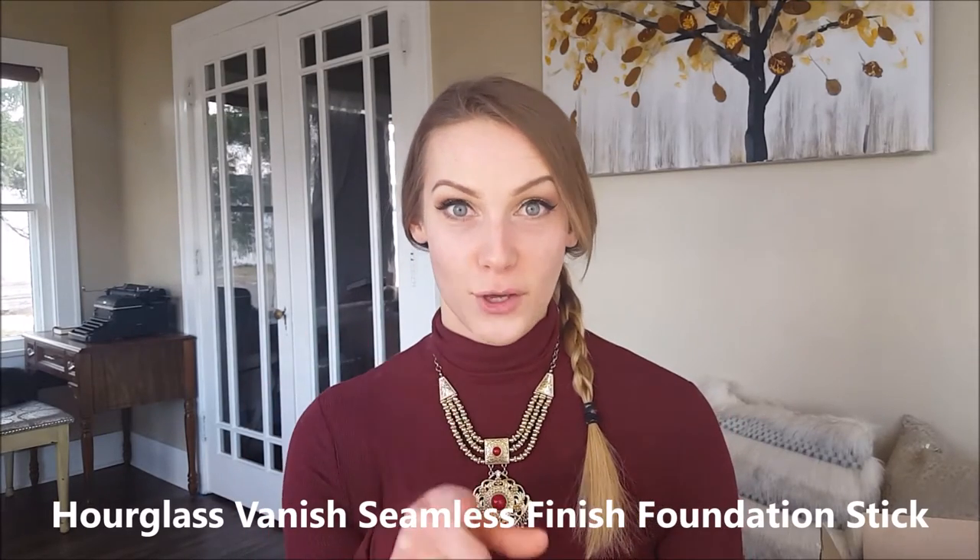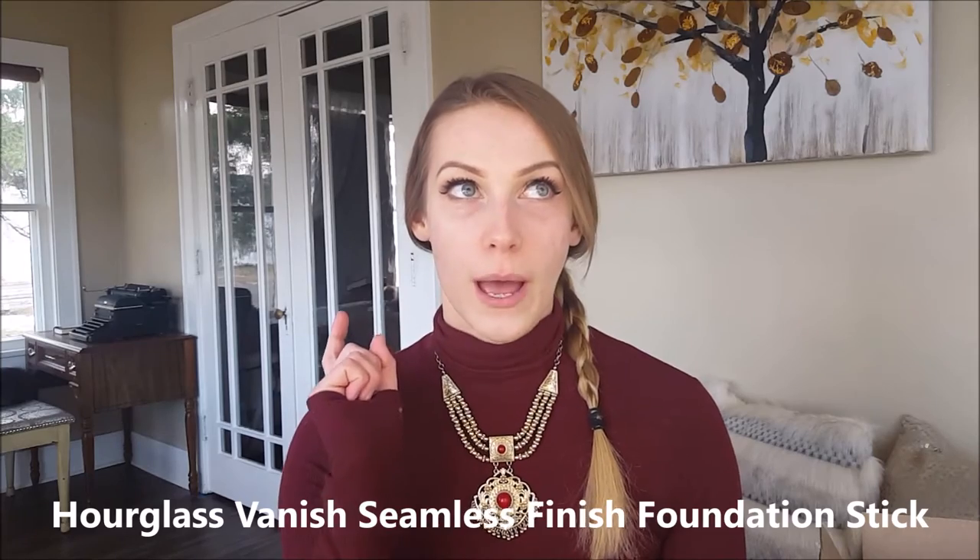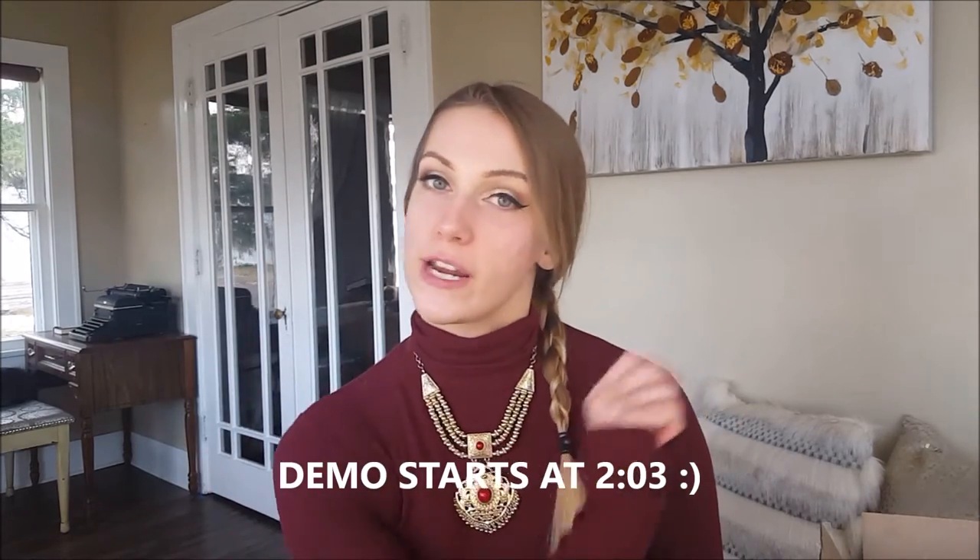Hi guys! So today we are doing another foundation review. This was requested by one of you in my AOA Studio brush 10-piece set review, which I will link up over here.